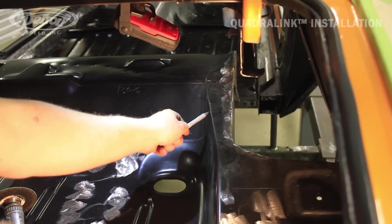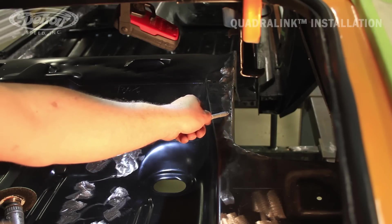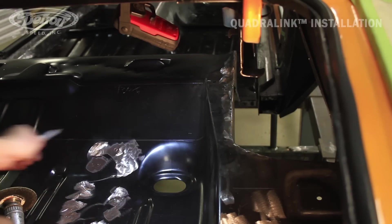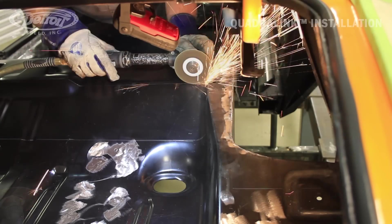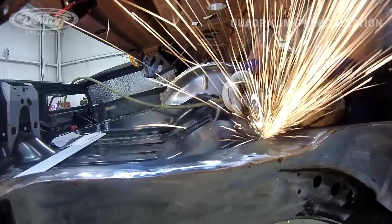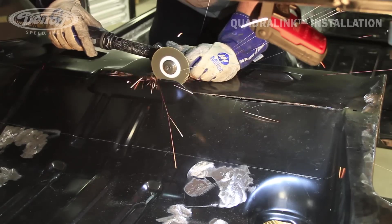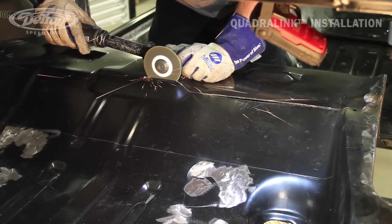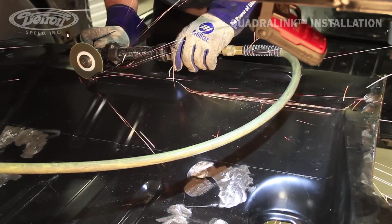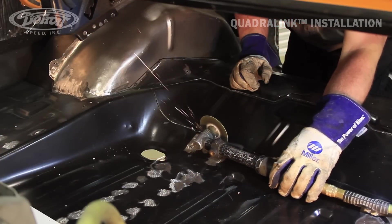While we're cutting this out, we want to pay close attention to the top of our frame rail. You don't want to cut the sheet metal away from the top of the frame rail. We're going to go from the bend across for both sides.